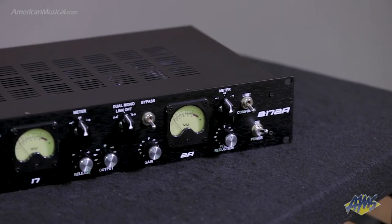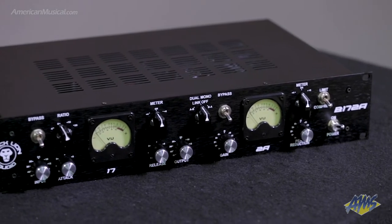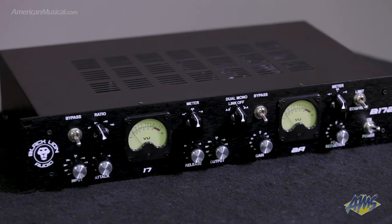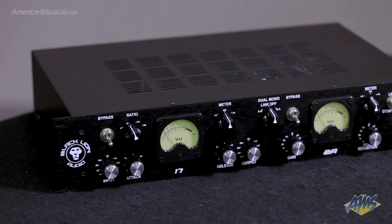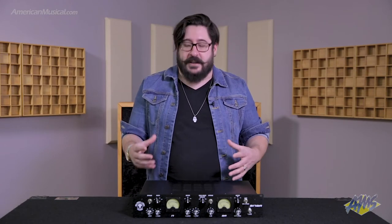So you actually have two compressors right here in front of us. You have the 17 side, which is our 17 compressor — our FET style, transformless on the input but transformer based on the output. Really fantastic, really modern sounding compressor with a really nice smooth clean top end and a really nice color to the bottom end.